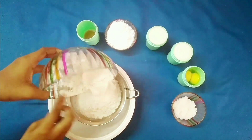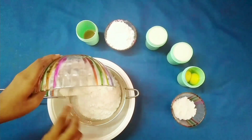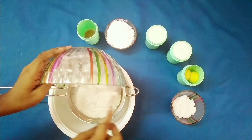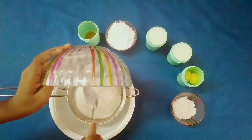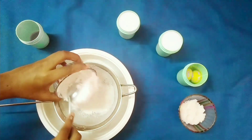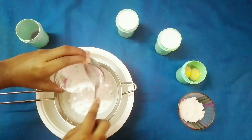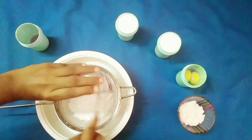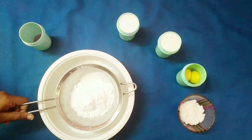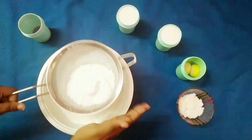Take a bowl and add 270 grams of all-purpose flour or maida. Make sure to sift the dry ingredients to remove any lighter particles. Then add 60 grams of granulated sugar — I have used the powdered one so that it dissolves easily.